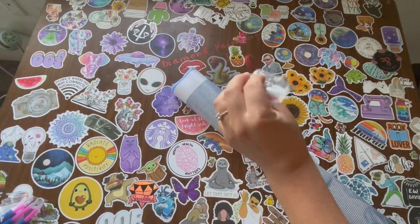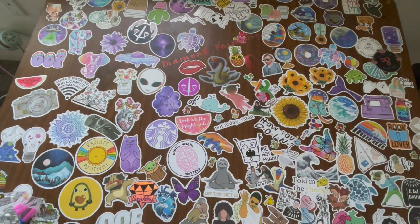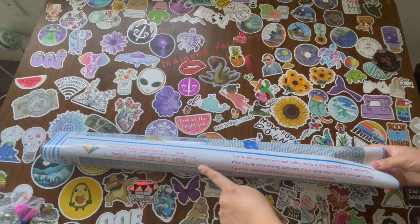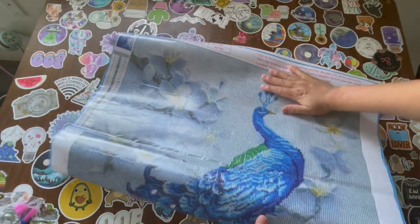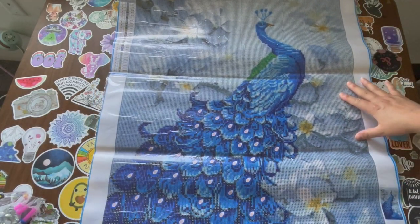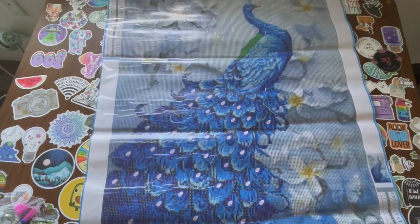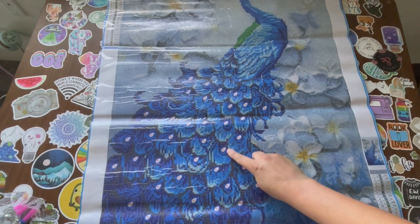Alright, we got some shimmery diamonds right here, some gems. This is the 50 by 90 centimeter peacock by Saner Direct. Let's see what this looks like. Look at the beautifulness of this - this is a round diamond painting. Here are our drills which I will get into in just a second, but here is our diamond painting.